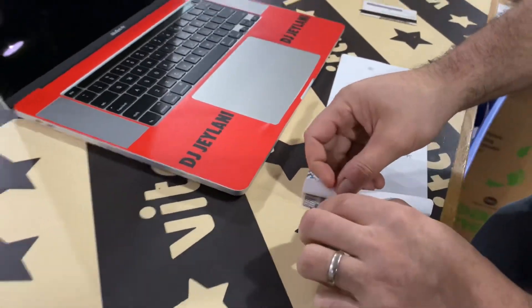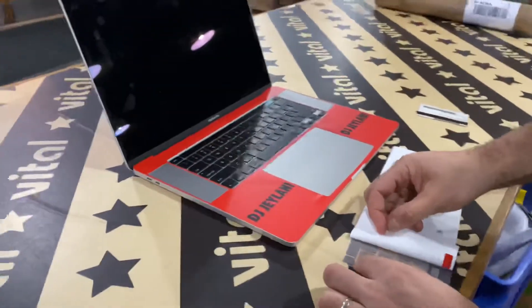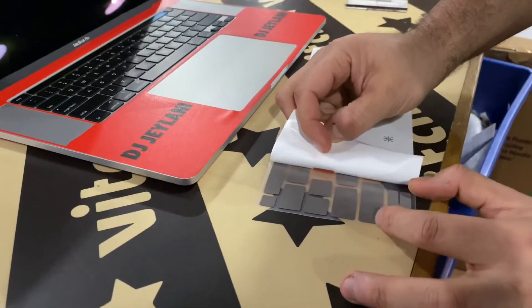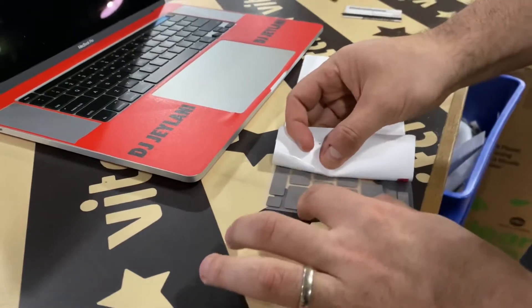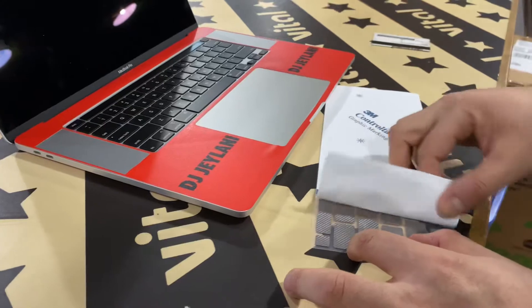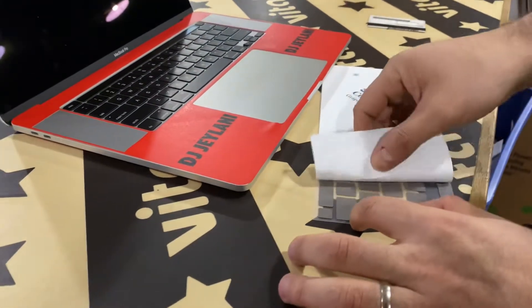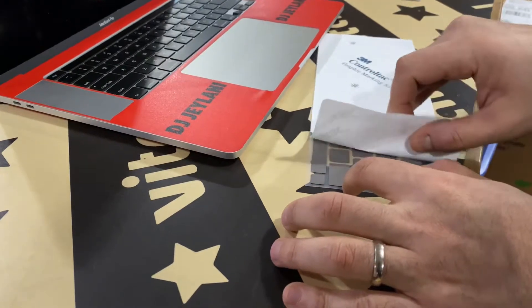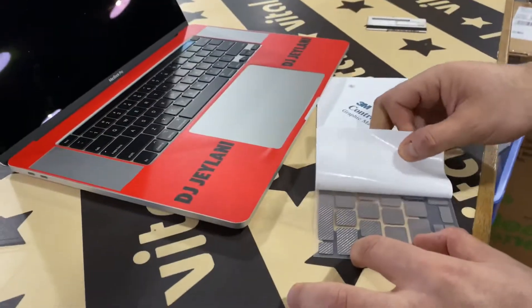So there's one set right there. Once you get it going, it becomes a little bit easier. You got to go slow, get all the buttons. If you don't get them, just go back, push down a little bit on that key part so it sticks.